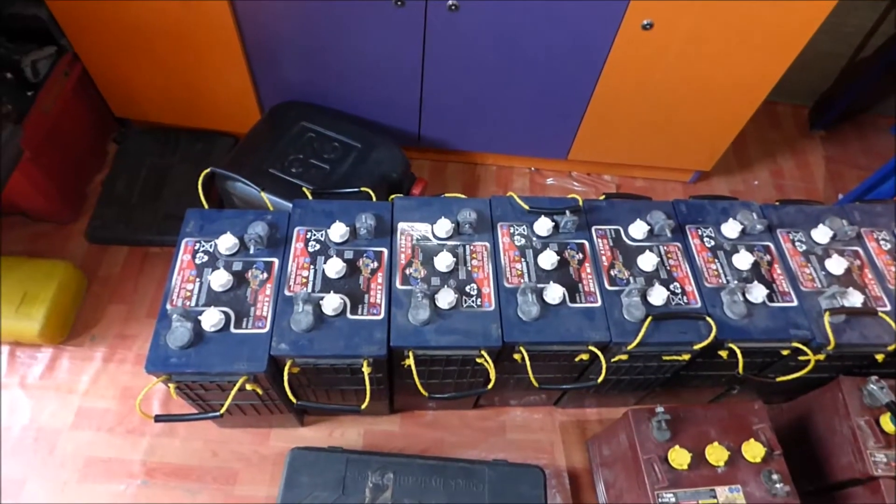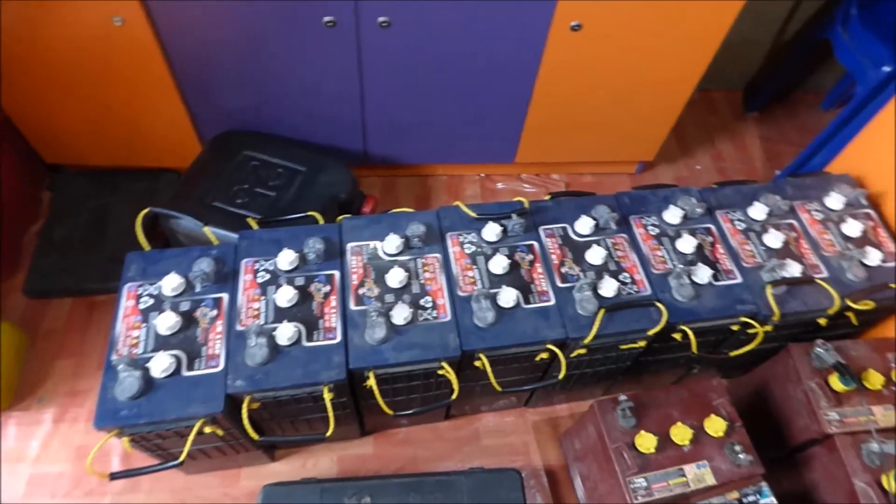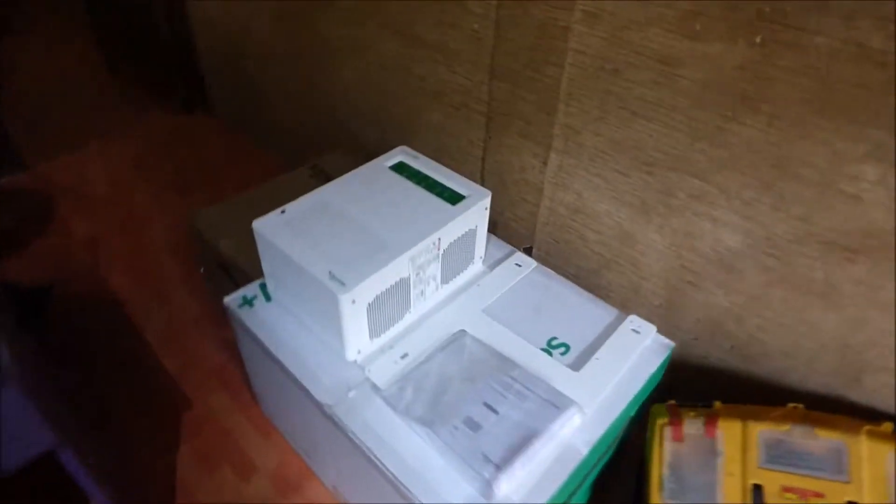Hello again, this is Christopher Marsany, also known as Dr. Sola, and today we are going to do a video on one of our Schneider products that we installed for our customers.